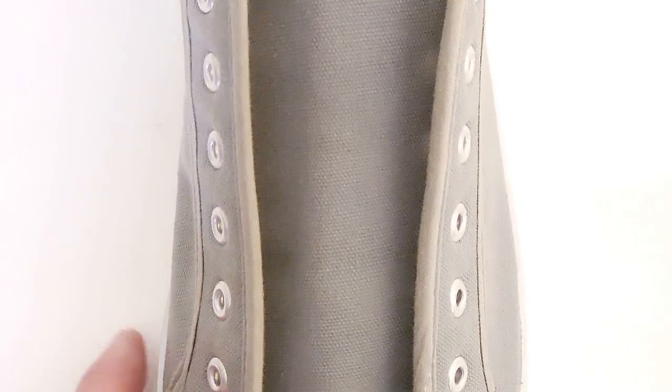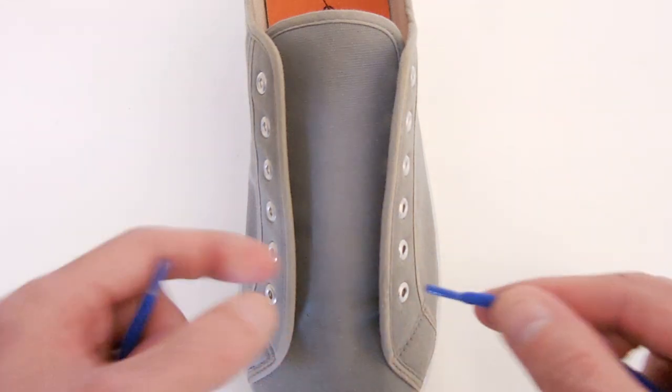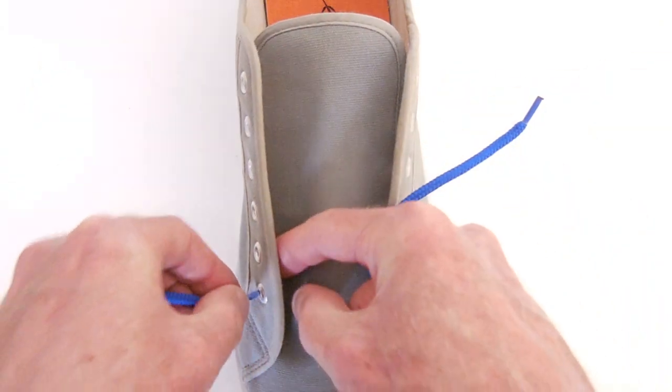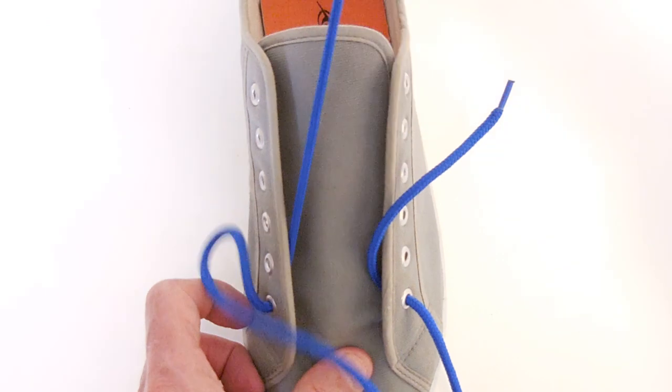Now let's look at that on a real shoe. Just zoom out a little bit and we'll begin. Start by running both ends in through the bottom eyelets. Now the left end, I'll pull all the way